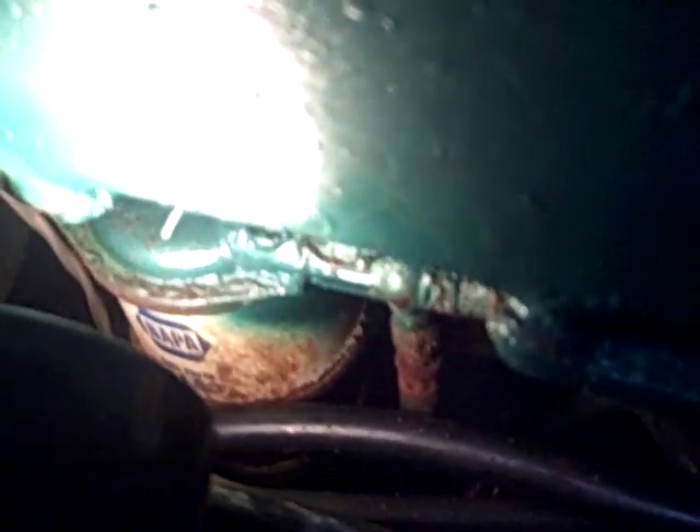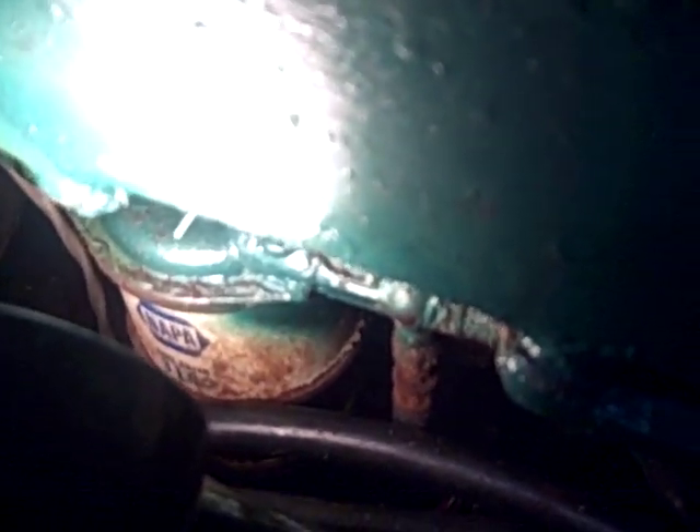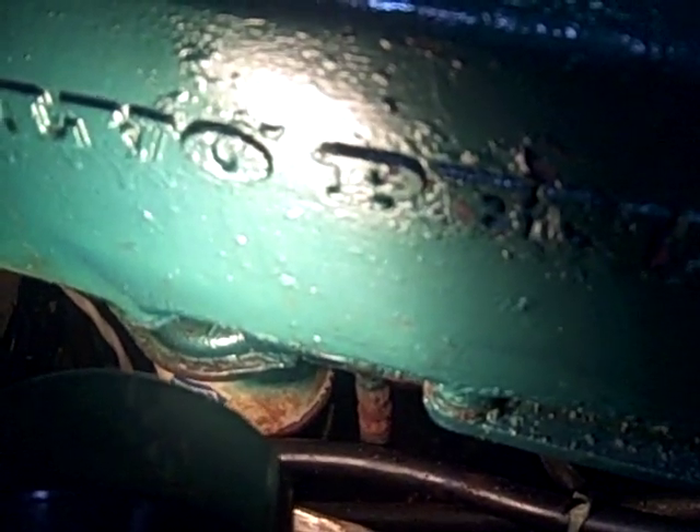The only other filter you have to be concerned about — it's very rare that you have to replace this if you keep your fuel clean — is this one here, and that's the engine pre-filter. It looks terrible but we just replaced it a few months ago because it developed a pinhole leak. So if you find oil in your bilge, that's the one you want to look at — that small pre-oil filter — because sometimes they do develop a pinhole leak.